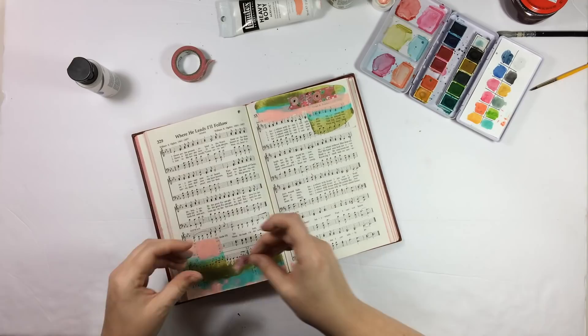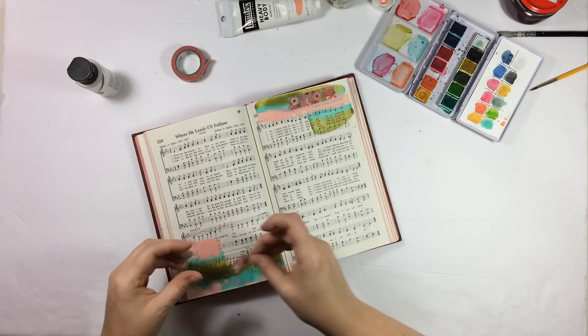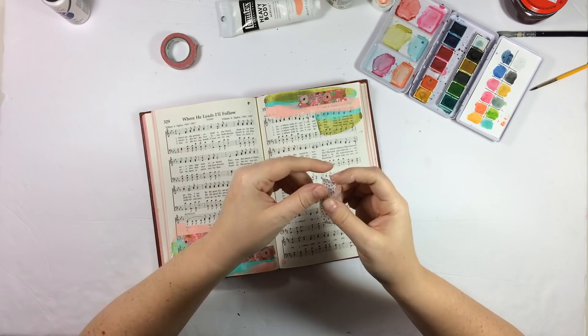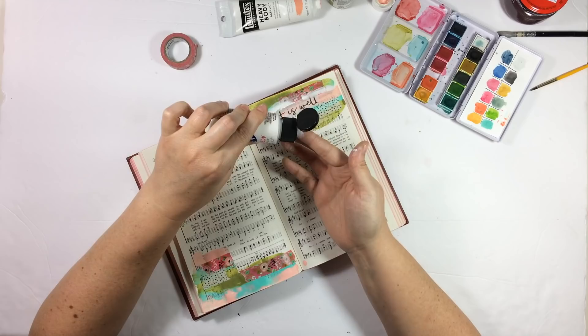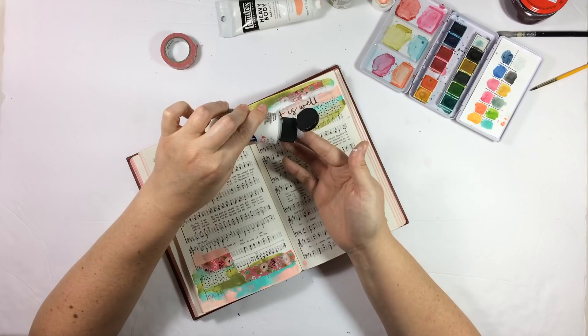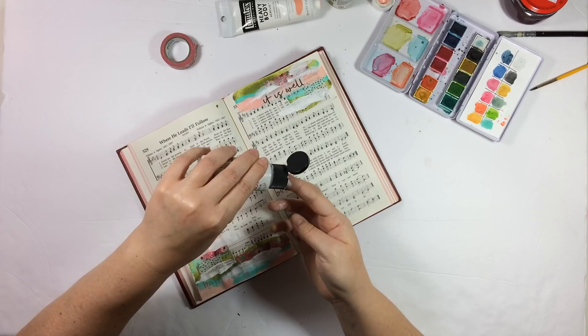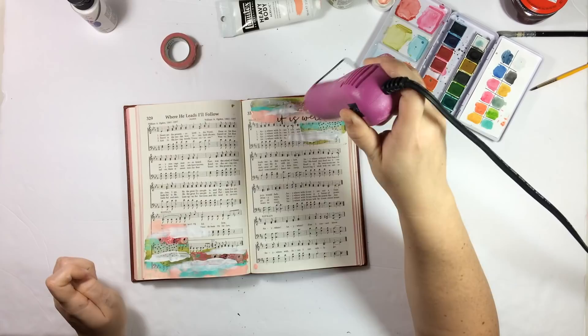Next I'm going to use the Gratitude Documented washi tape along with the It Is Well washi tape, both from Illustrated Faith, and just put little bits on top of the paint now that it's dried. This is very much inspired by Heather Greenwood and all of those really cool mixed media tutorials she shares over on the Illustrated Faith blog. Then I very simply put some white acrylic paint onto my finger and finger painted over the washi — I wanted to cover up the edges and just make it look blended in with the paint.